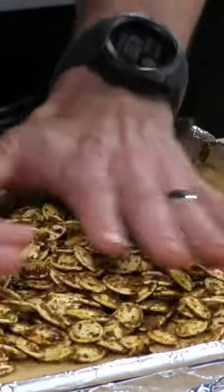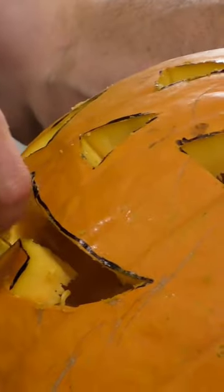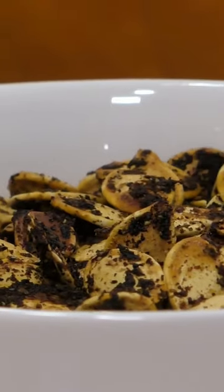In this video, I want to show you how I make the pumpkin seeds. We're going to toss them with a spice, send them in the oven, and as we're doing that, we're going to carve our jack-o'-lantern and then enjoy the awesome spiced seeds.